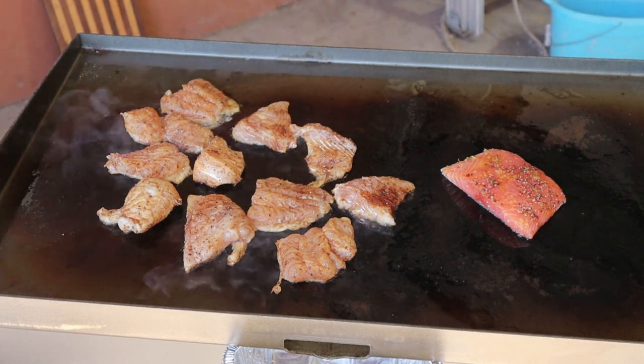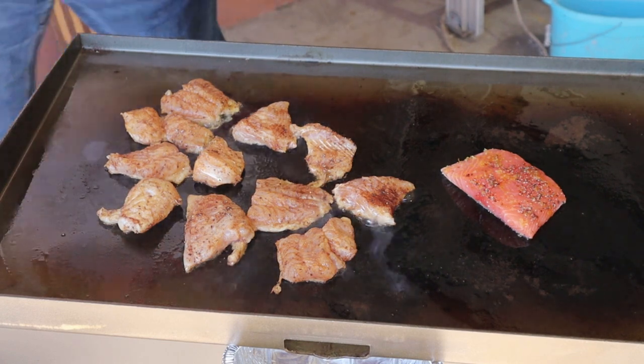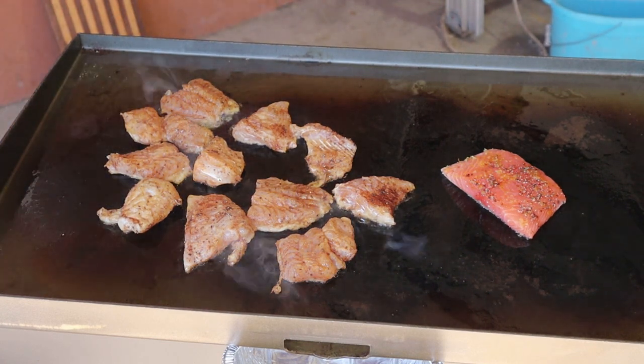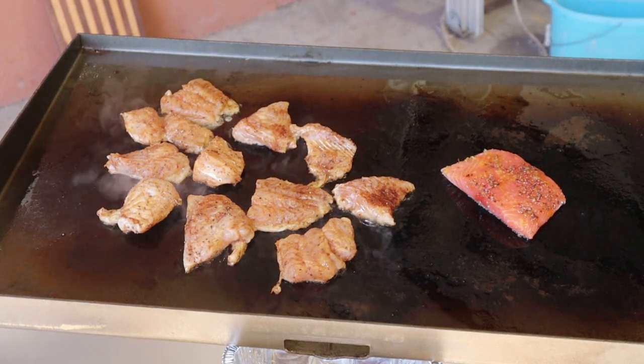I have never cooked any fish on this thing — it's actually only the second time I've cooked anything on it. But we're going to see how it turns out. Let me re-adjust this camera a little bit.